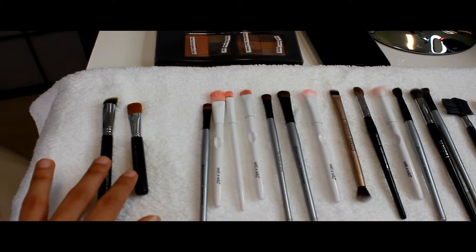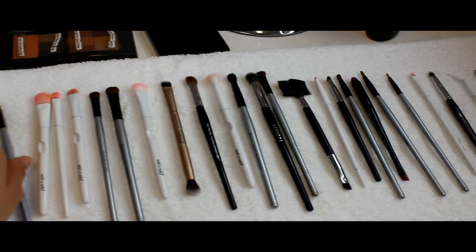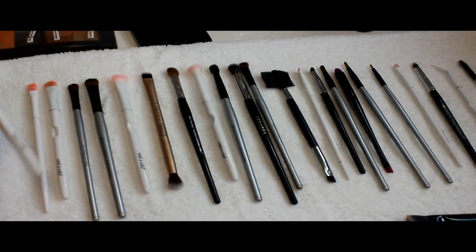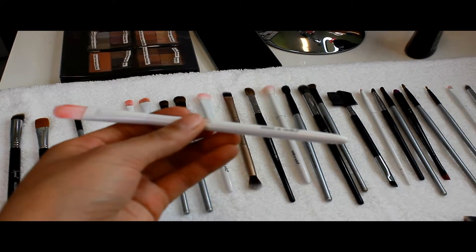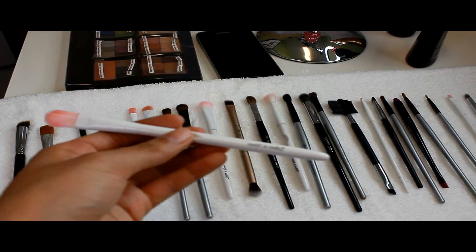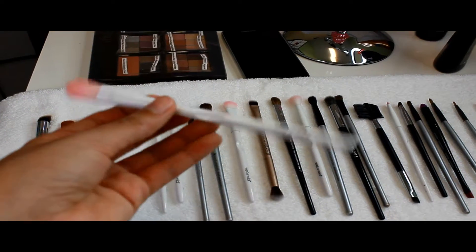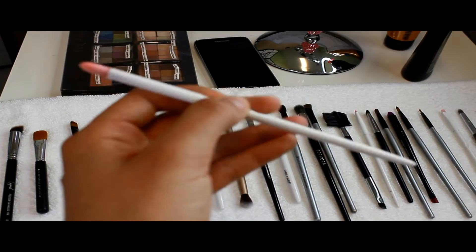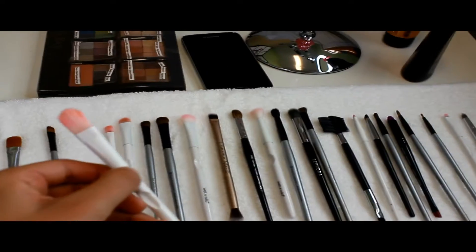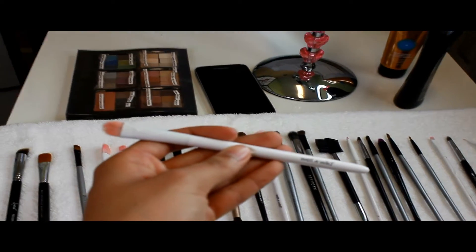There are all kinds of sizes for concealer brushes. This one from Sephora is large and long; this smaller one is from Royal Langnickel. And the white ones — the larger and smaller concealer brushes — are from Wet n Wild. I was really impressed with those for being drugstore brushes. The larger one is fading because I use it so much.